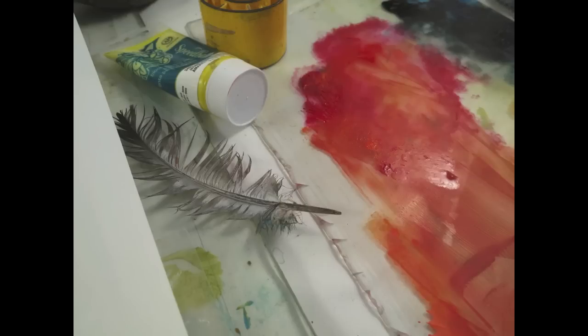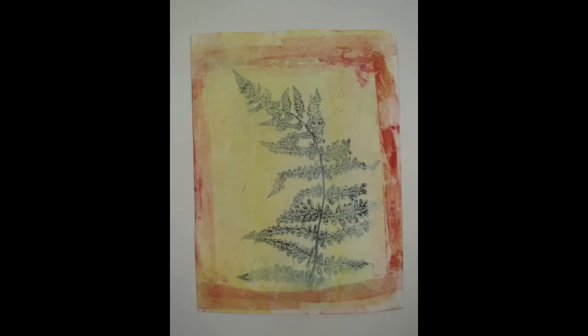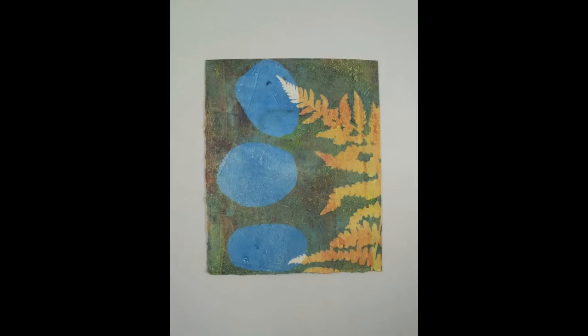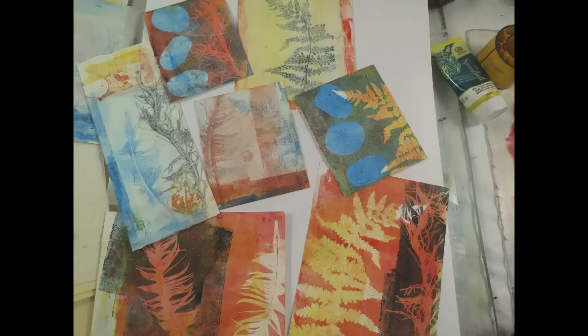Hi, Linda Germain here from Printmaking Without a Press. What is so great about negative space? Look at the print on the left — do you notice the interesting shapes and spaces created by the little bits of the feather? Compare it to the shapes created with the feather on the right. Less interesting. That's negative space. Whenever you're perusing your prints, look with that eye for detail at the shapes you are creating.